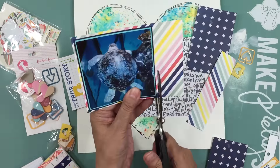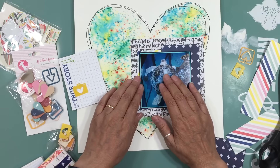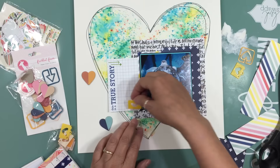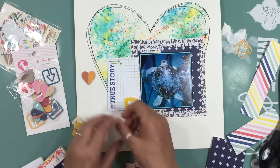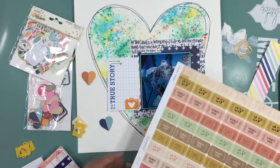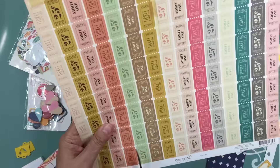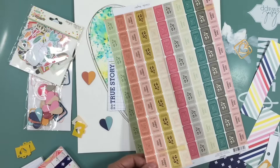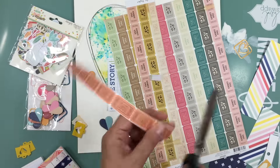I took another sheet from the Bou Bunny Sweet Life collection — all diagonal stripe — and matted the whole photo with it, but then I'm going to put that plus sign over top so you can only see part of it. I had part of what I think was a Valiicious piece and just cut down that journaling strip. It just says 'true story' and that's where I'm going to do my journaling. There were also some strips from the Crate Paper Confetti collection.